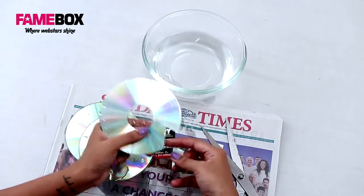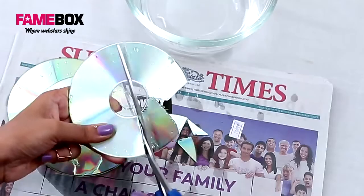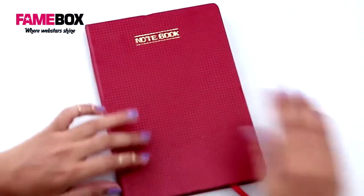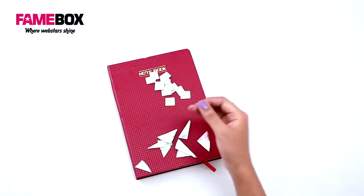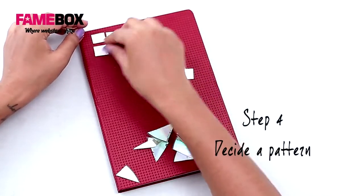This is the notebook I'm going to be using today. I've got these geometric cutouts as well as these asymmetric ones, and I'm just going to place them and see which pattern I like better.